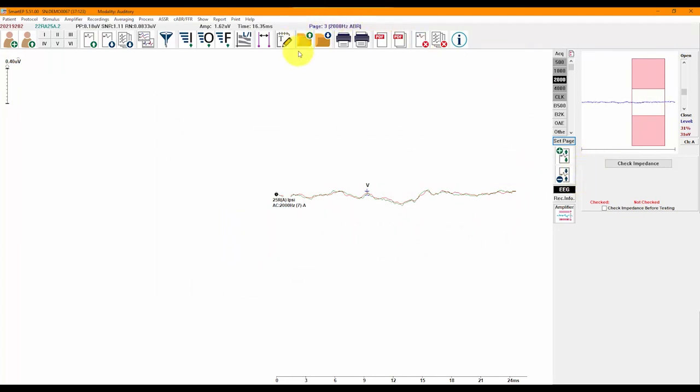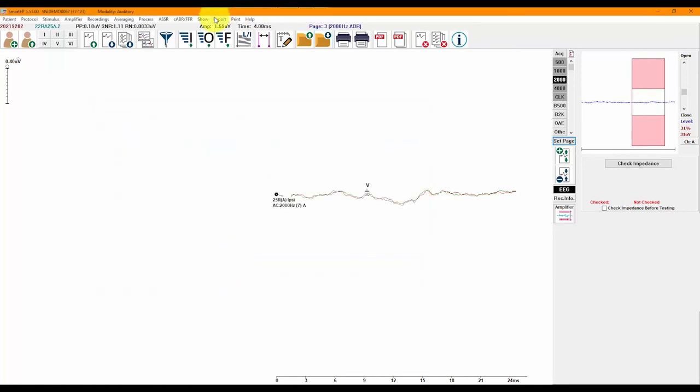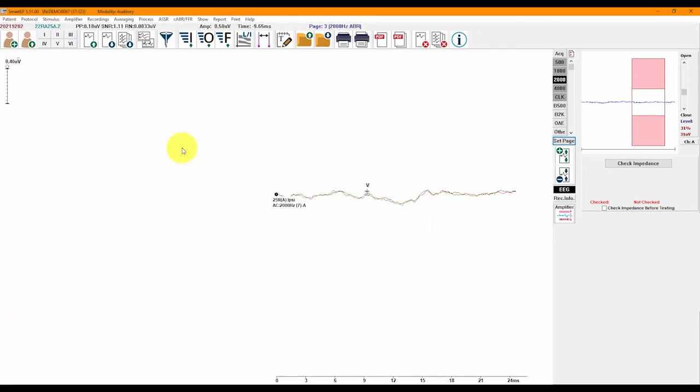Before ending your session, even if you have not finalized your report, it is important to save your report. This will allow you to load the report and have all of your pages populate as you had left them. To save a report, click on the save report icon or click on Report > Save Report. The report will already be saved in the patient record, so more commonly our users use the date as the report name and save.